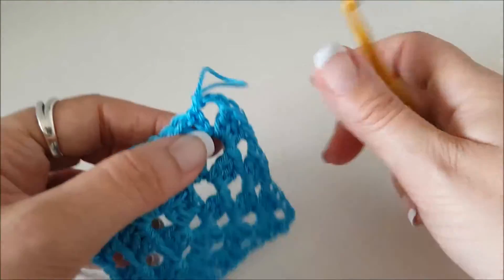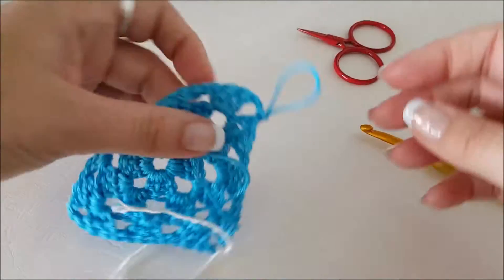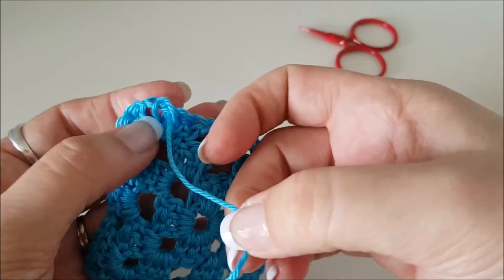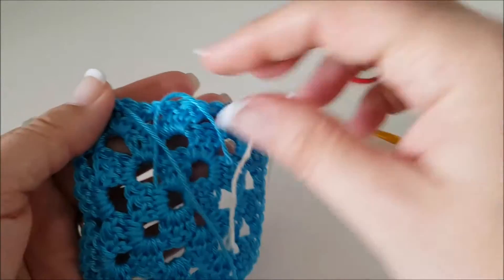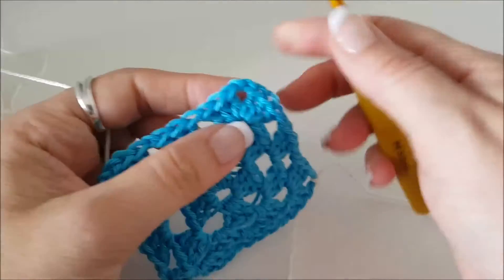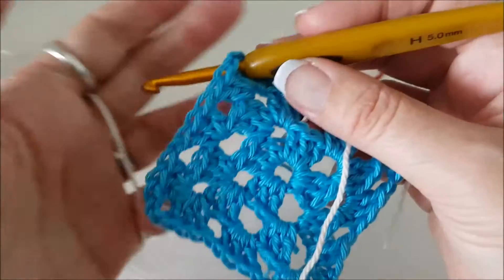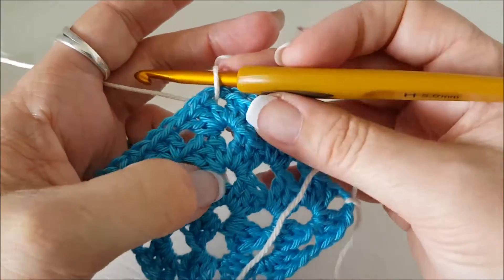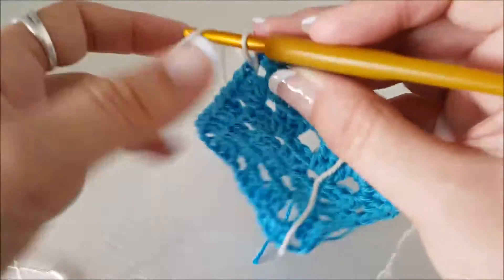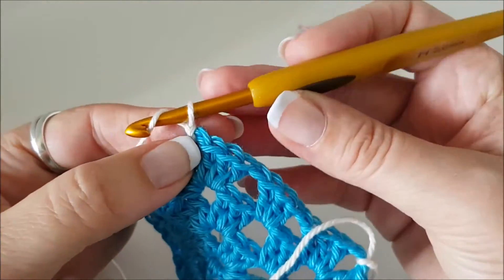Now let's have a look at changing colors and finishing off. Let's say I'm going to change to a new color here — I'm going to snip off my yarn. I'm on the back now; that was the front where we just finished. I'm going to turn it over, fold that loop down over the tail we just snipped off, and pull it tight down towards the center. To start a new color, the best way for real beginners is to find a different corner to where you ended off. Just grab your new color through a corner space and pull it to the front.